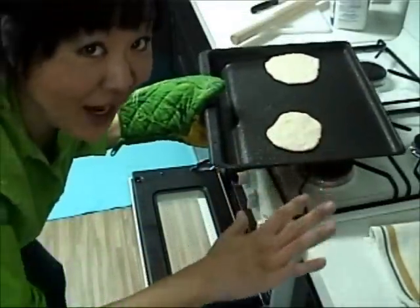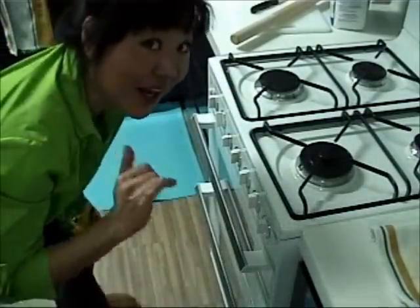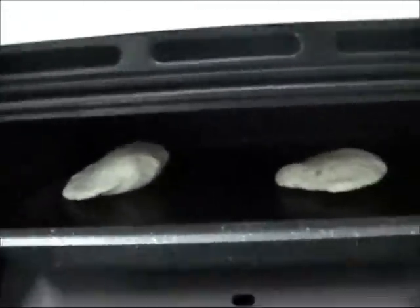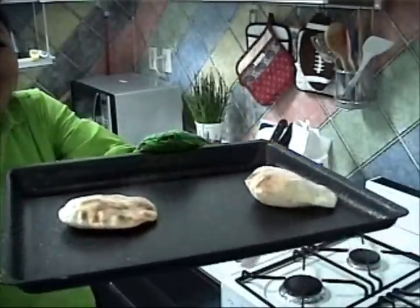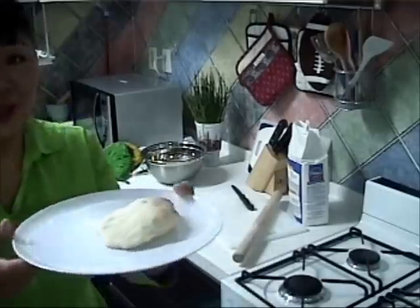I've got my pan hot and the dough has rested. Now I'm going to put it in the broiler and keep an eye on them. I'm going to pull them out now. How cool is that? A little bit toasty, but that is so cool. That's so cool how it pops up.